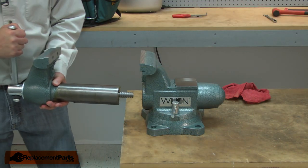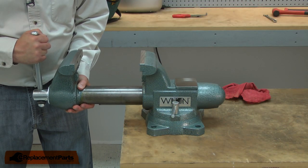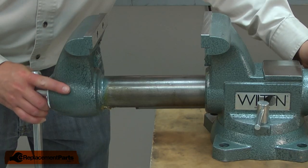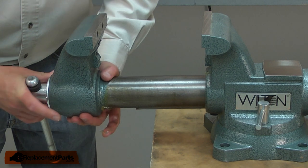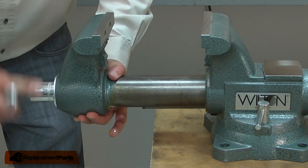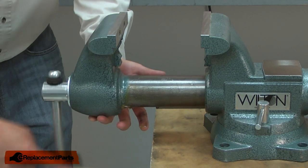Now I can reassemble the two halves of the vise. I'll slide the two together until it bottoms out and then I'll carefully turn the spindle until the threads engage, and then I just screw it all the way back in.